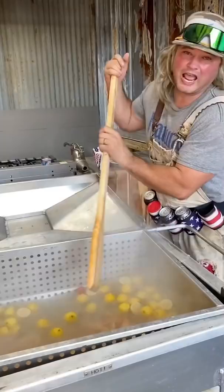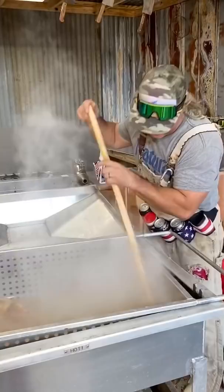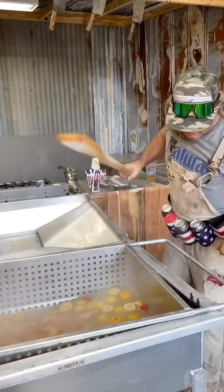Keep stirring. I don't know if stirring does anything, but it looks cool. 60 seconds. Get the fire going — 41 seconds. Get that heat in there.